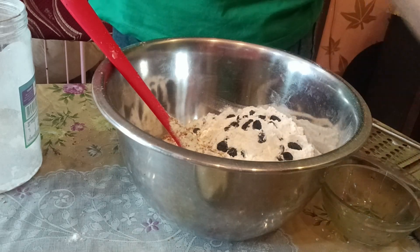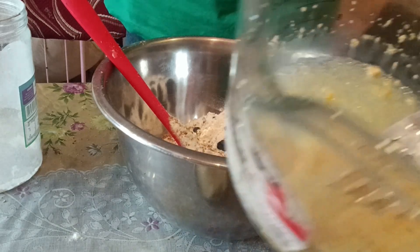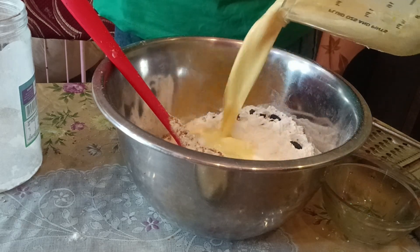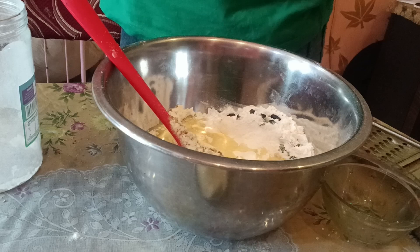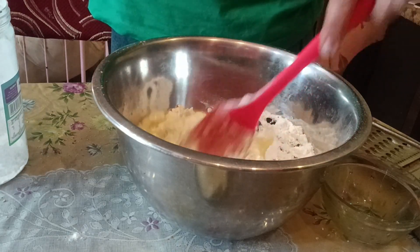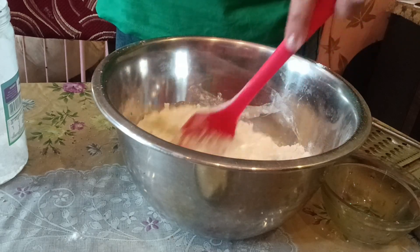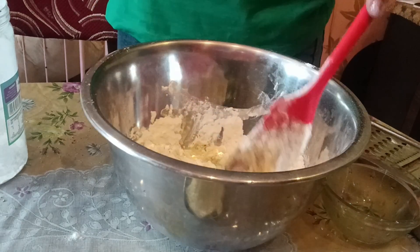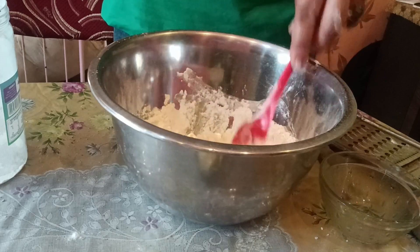Now I will add my yeast mixture. There is not much kneading needed for this dough. First I will use the spatula to mix everything, then I will also add the butter at this point and mix it well with my hands to make a dough.